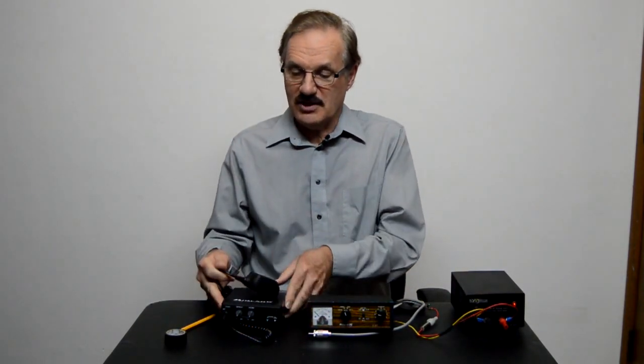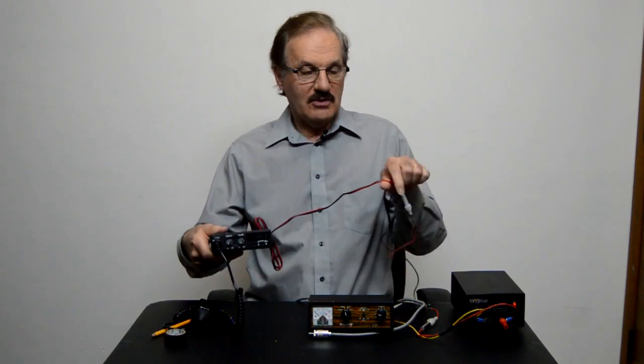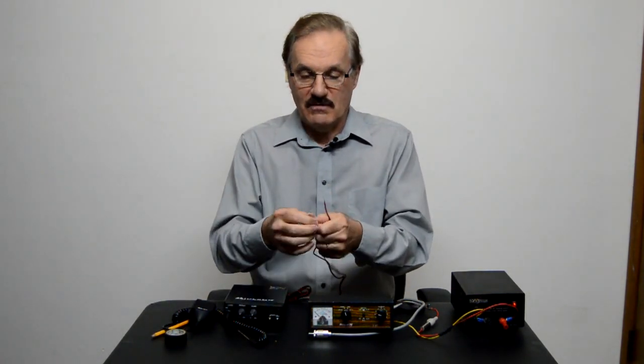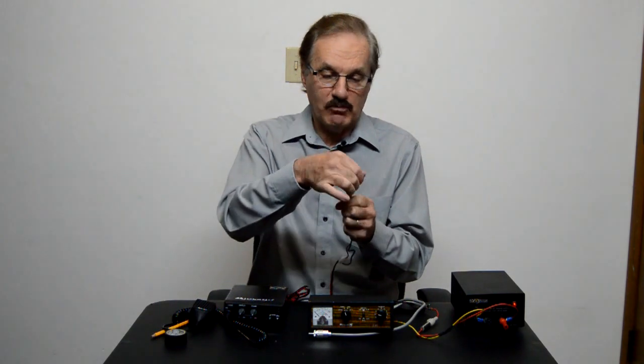First we'll start off by checking the CB radio to make sure we have everything on it that we need. That means we need to look at the back of the CB radio and take a look at these cords. We have a positive and a negative, and you're gonna want to make sure that you know which one is which. If you don't know which one is which, don't plug it in.